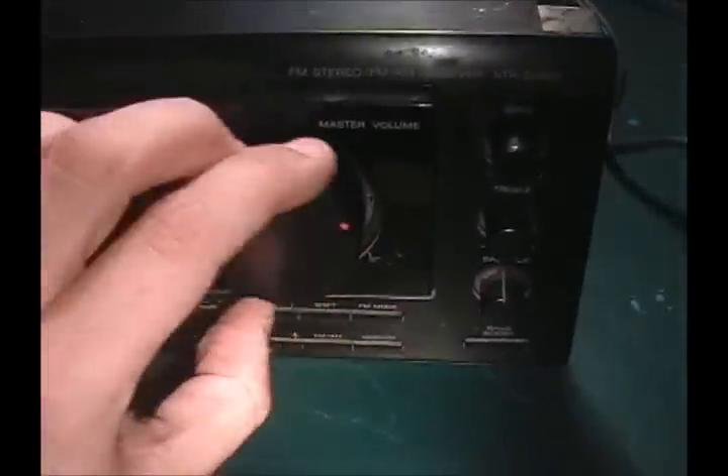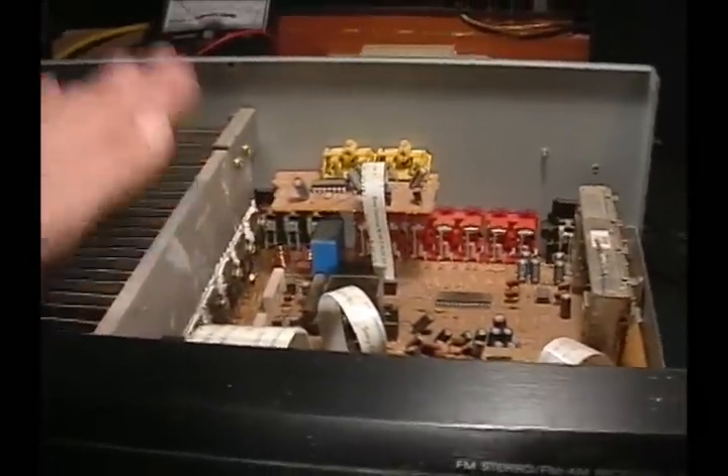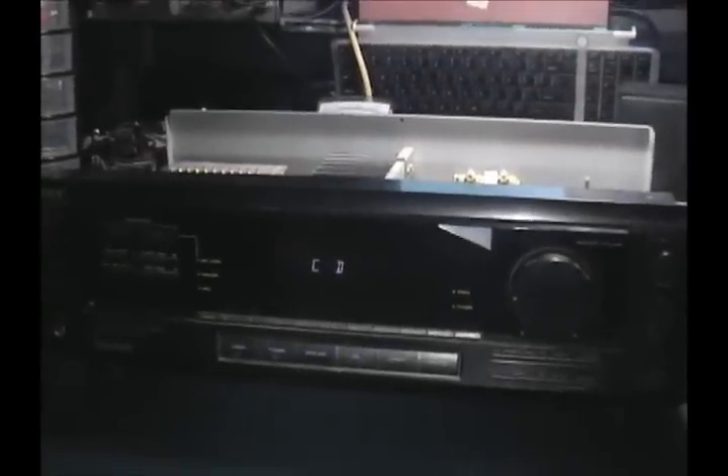A lot of these Sonys have this problem. I have my iPod connected — you'll notice there's no sound. It's called a cold solder joint. I bet there's a lot of them in there. So I'm going to show you how to flip it over, desolder all the connections, re-solder all of them, and we'll see what happens.